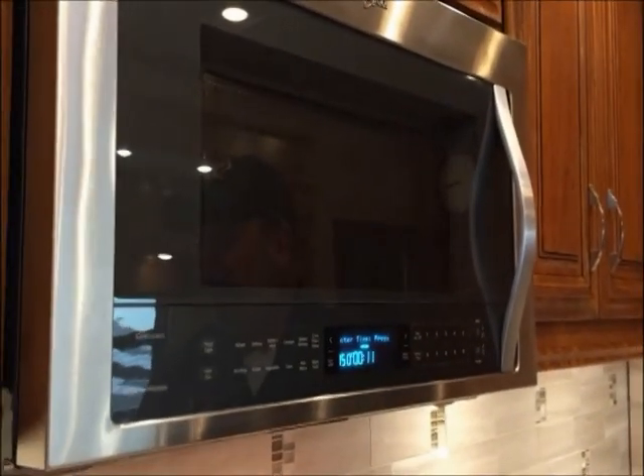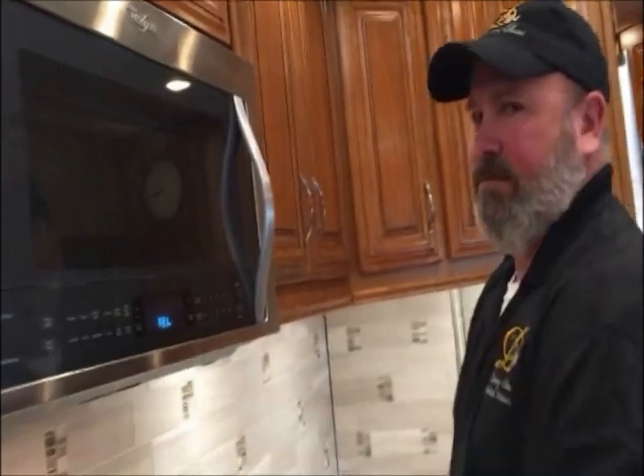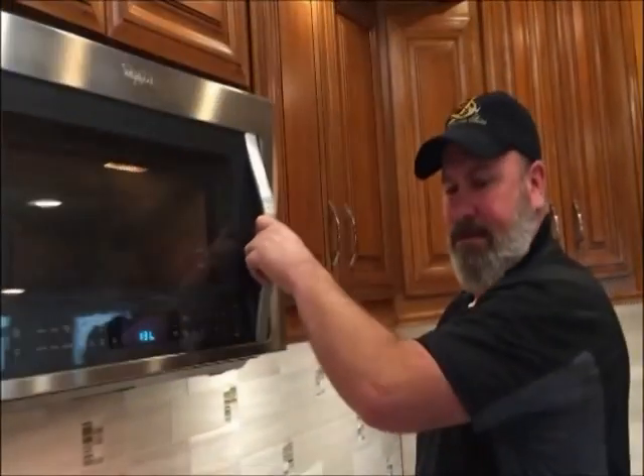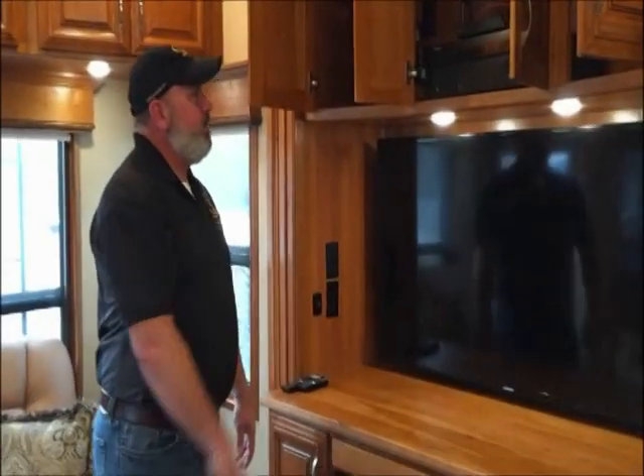Everything else is fancy features — you've got to read the instructions. There should be instructions included. Whether there's still a cheat sheet or cookbook like the old microwaves had, I'd have to look through the material.